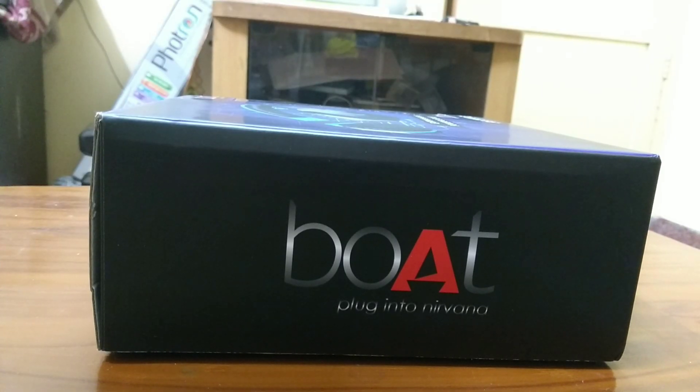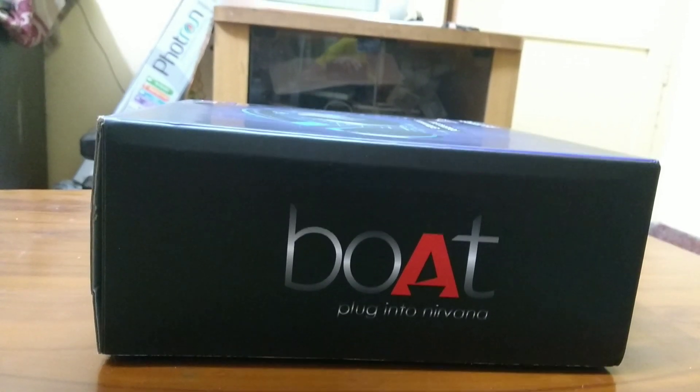Welcome to my new video. In this video we'll be doing an unboxing and have a quick look at the Boat Rockers 510 on-ear wireless headphone. These are a very good headphone under 2000 rupees, so without any further delay let's get right into it.